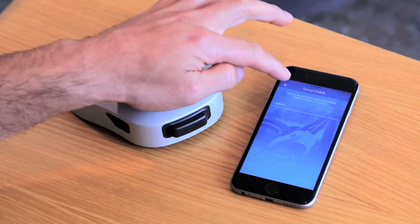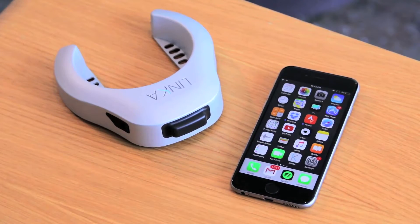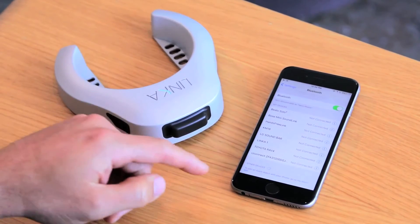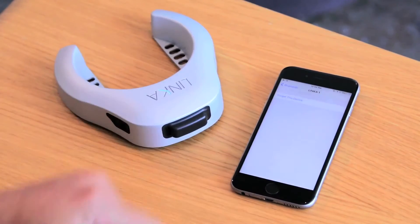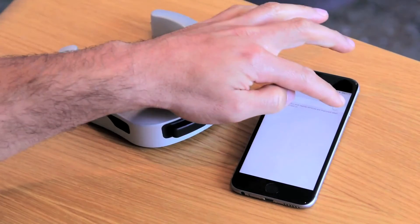We're going to go back to your homepage, then go back to your phone's settings and look for a possible Linka lock that was already there — and here is one right here. Go ahead and click the 'i', forget this device, then turn off your Bluetooth and turn it back on again.